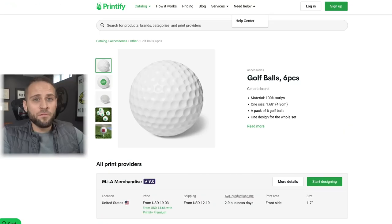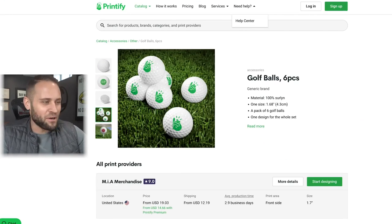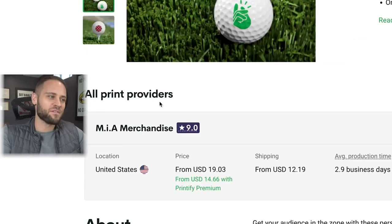The supplier for the golf balls is Printify. Again these come in a six-pack just like our ping-pong balls, and in terms of pricing they're going to cost you $14.66 with a Printify premium account.